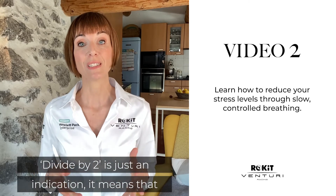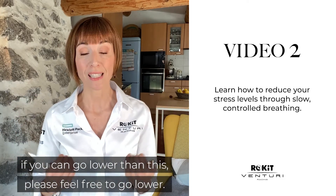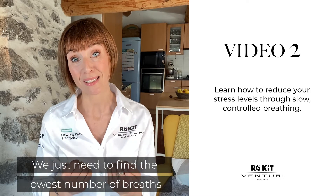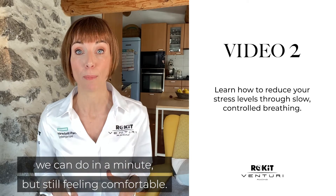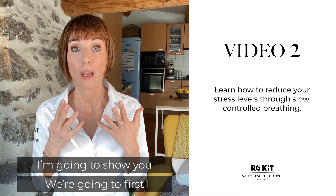Dividing by two is just an indication — if you can go lower than this, please feel free to go lower. We just need to find the lowest number of breaths we can do in a minute while still feeling comfortable. How can we slow down our breathing? I'm going to show you.